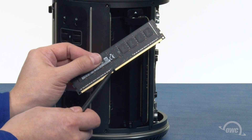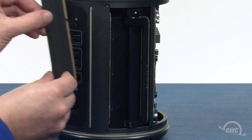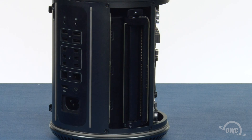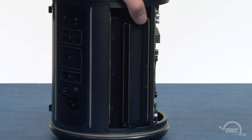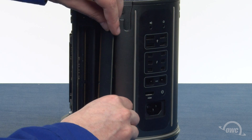The notches in the memory modules line up with the pins in the memory slots. Slide the memory module into one of the slots in the memory bank and push it all the way in until it snaps into place. Then do the same thing for the other slot in the bank. Then push on the black tab on the top of the bank until it clicks into place. Repeat the process for the other side.